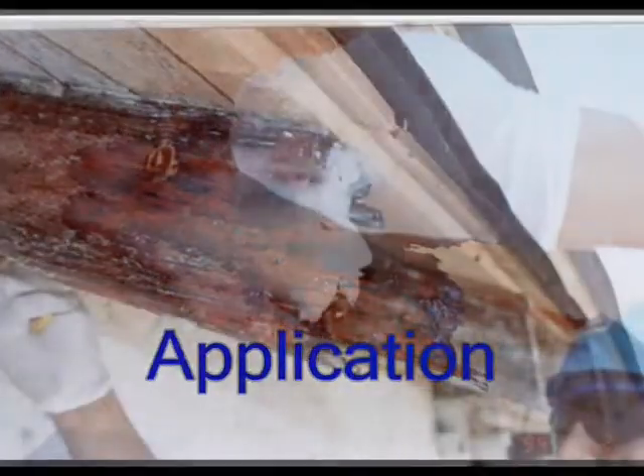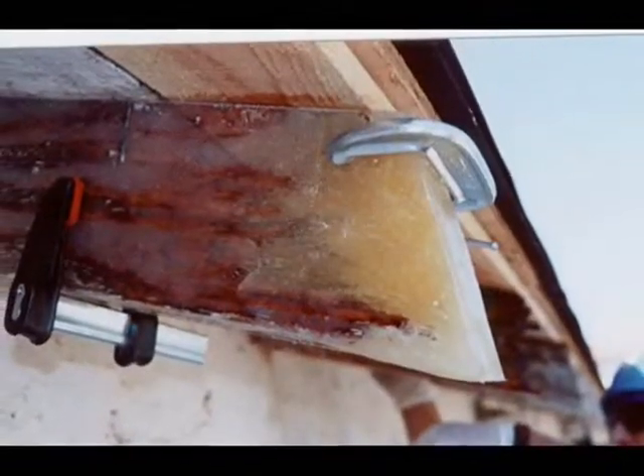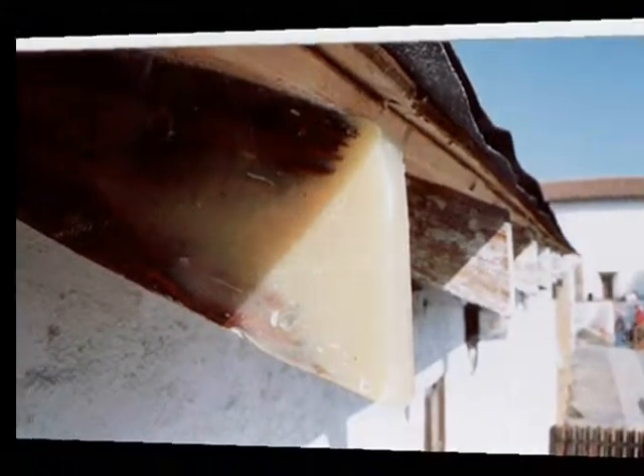Plexiglass forms with a 45-degree angle were built to follow the existing rafter tail. Art 401 does not bond with Plexiglass. After the epoxy cured, the Plexiglass forms were popped off, leaving the original 45-degree angle.